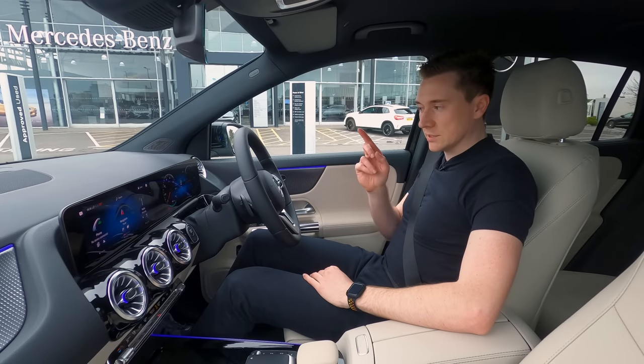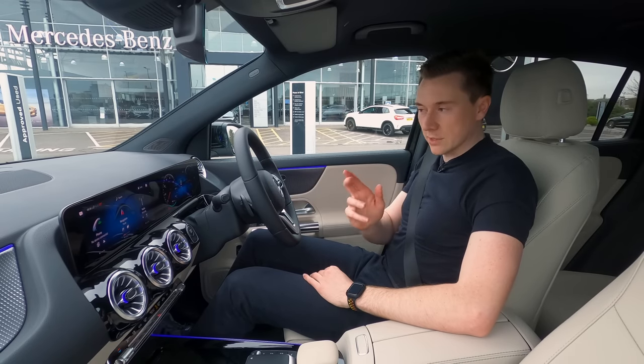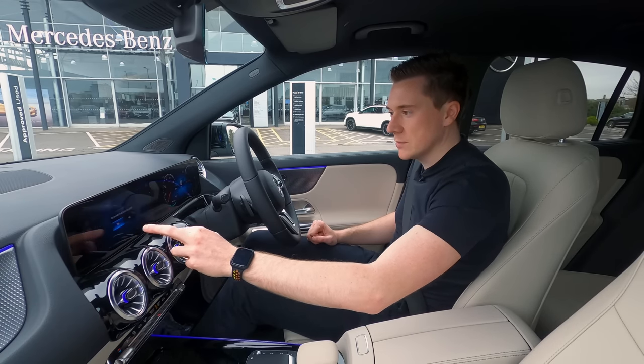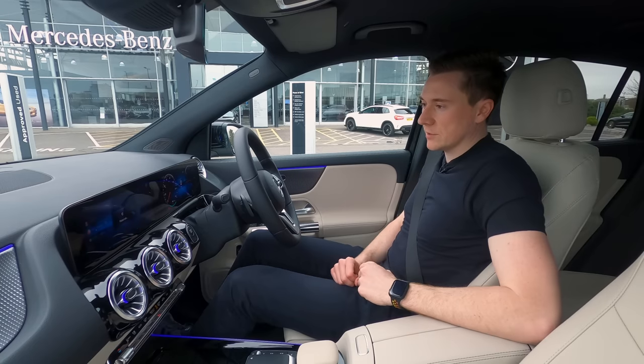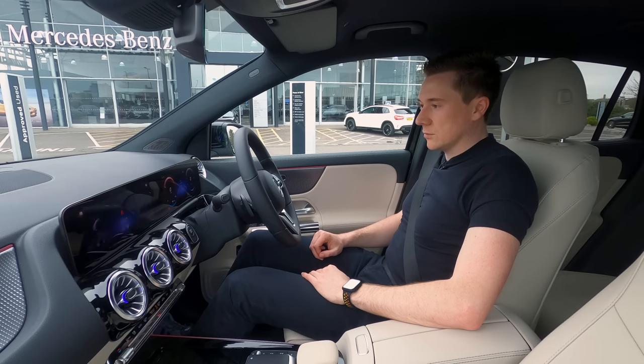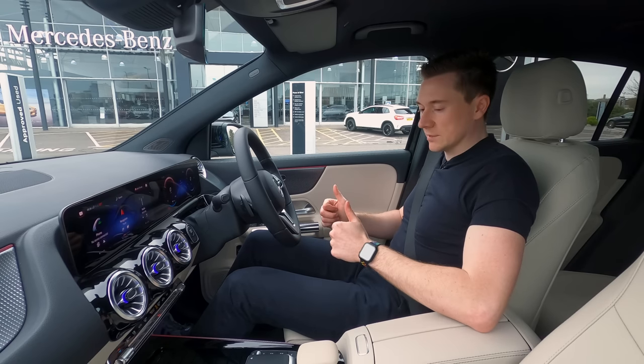The car is outside and it's fully charged. The only thing now is to load up my profile — tap on the screen, tap on my name, activate the profile, and that will load up all my settings through Mercedes me. Perfect, that's all done.